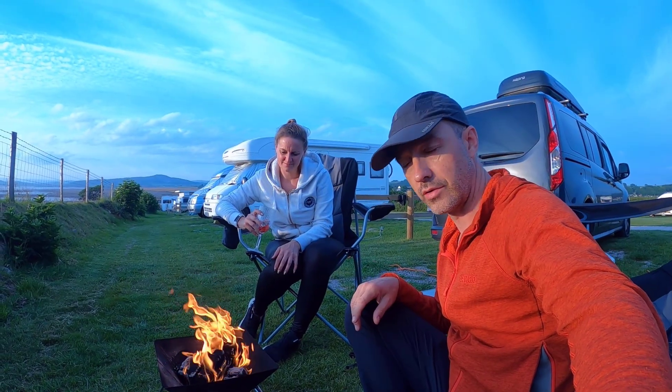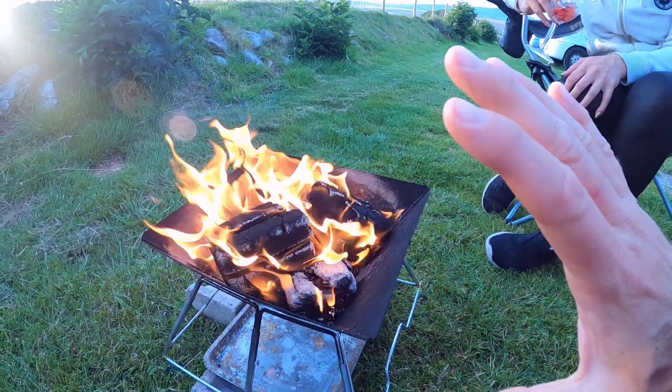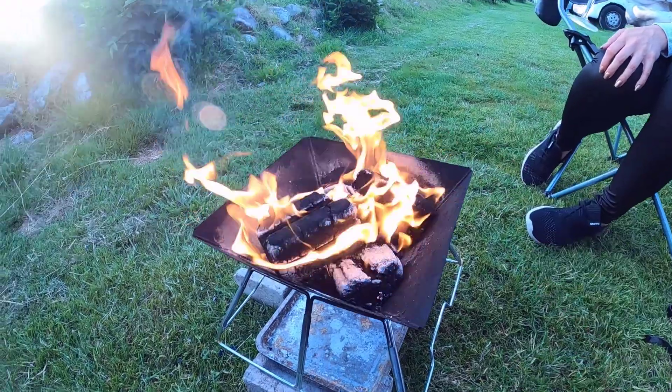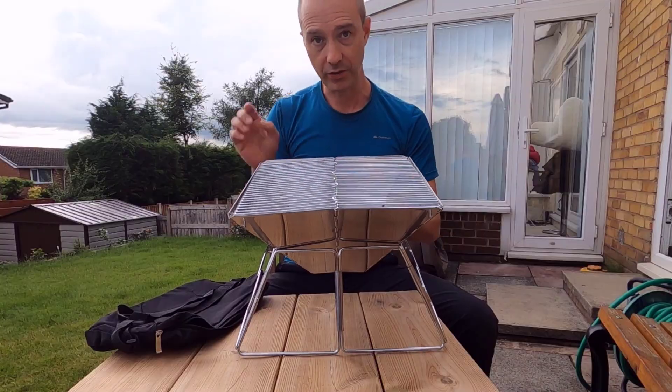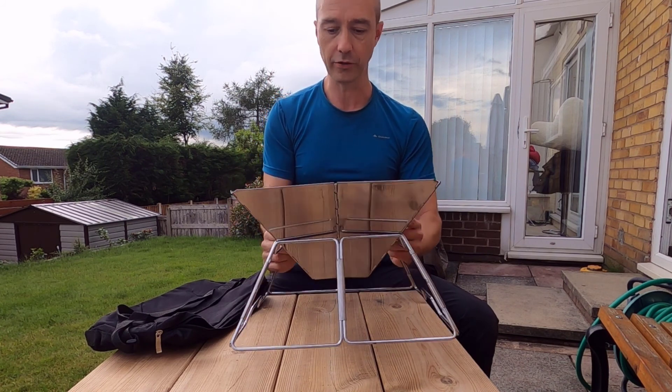We've got two fire logs on this at the moment and you can see how good it is. It's really really hot and I can't sit too close to it. The best thing about these is you can pick them up for less than 20 pounds - I've put a link in the video description to where you can get one.